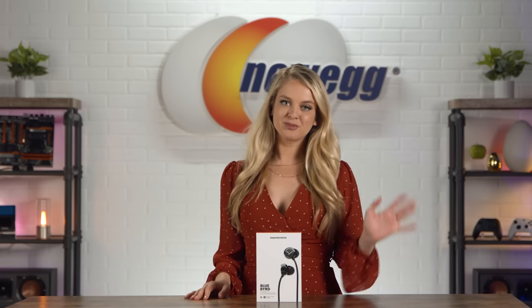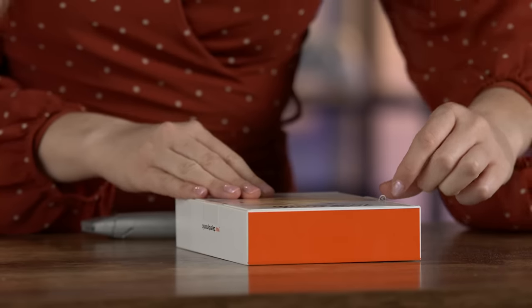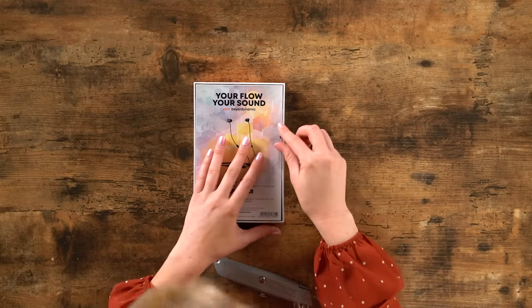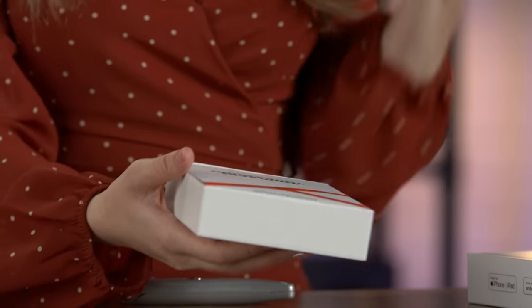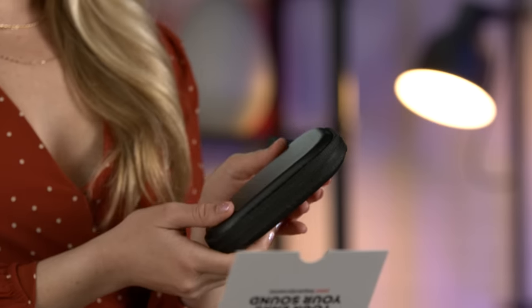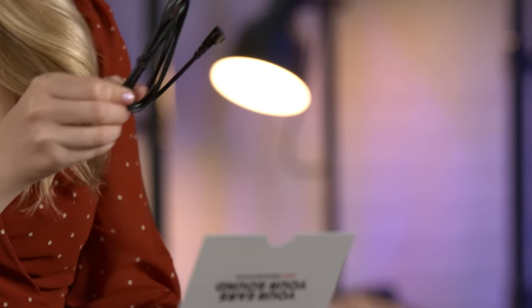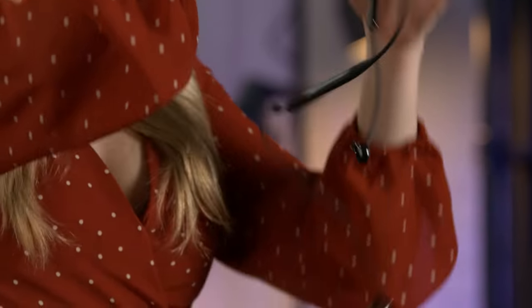Okay, before we unbox these, here's a little bit of ASMR. This might be the easiest unboxing I've ever done — I don't even think I'm gonna need the box cutter. So we have the carrying case right here, and here we have a USB to USB-C cable. And here's the headset.